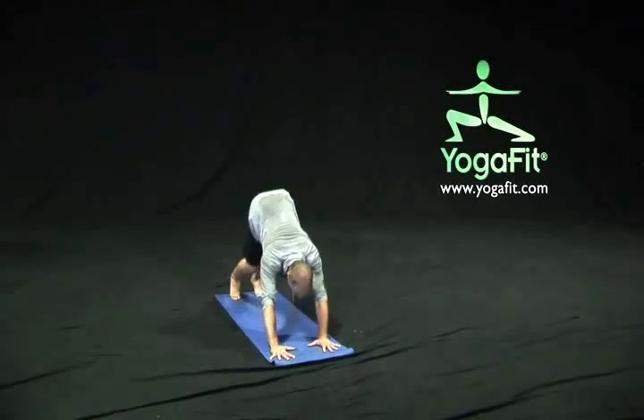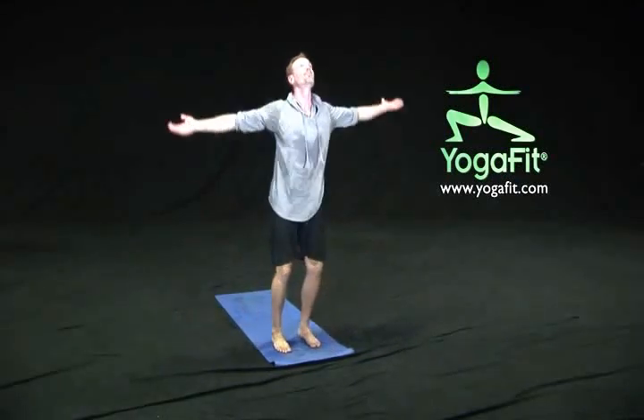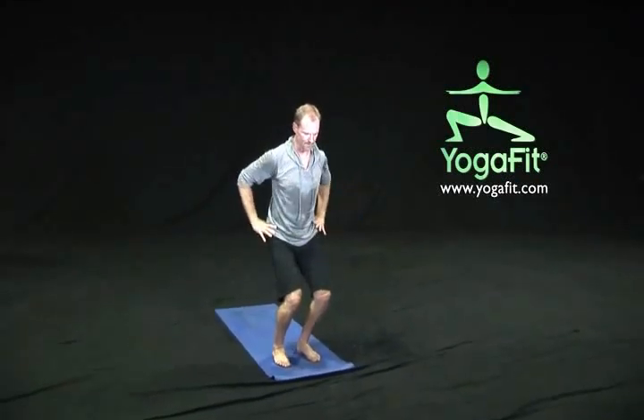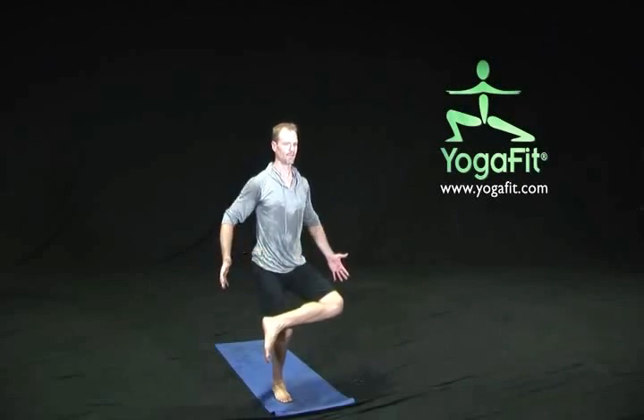On our next exhale, step the feet all the way to the hands, press down to those heels, inhale come all the way up. As we exhale, sink down into our chair pose. Take our hands back to our hips, give a nice lift through the chest and lower down into those heels, feeling the strength firm through those thighs. Now gently shift our weight over onto our right foot, take our left leg into a balancing pigeon pose, slightly releasing that left knee towards the floor and giving a nice press down into that right heel. Keep our hands on our hips, or take them down by our sides, or maybe right at the center of the chest.